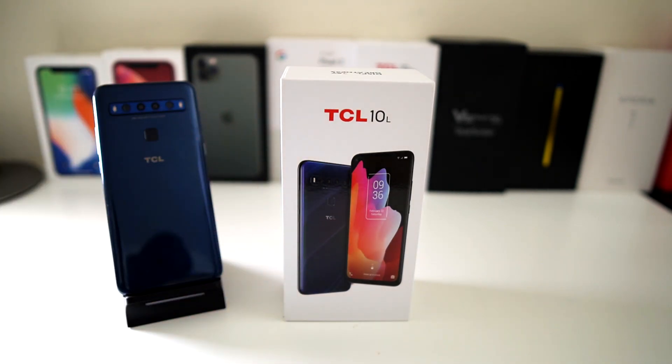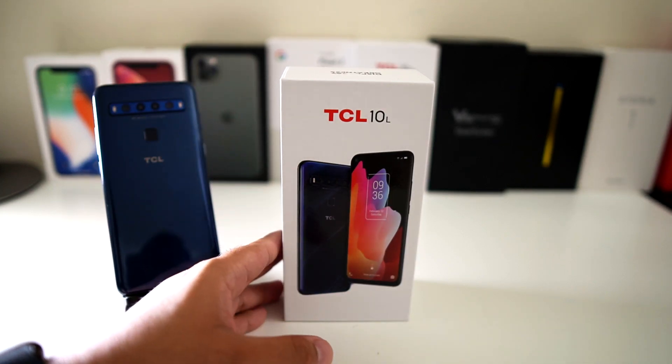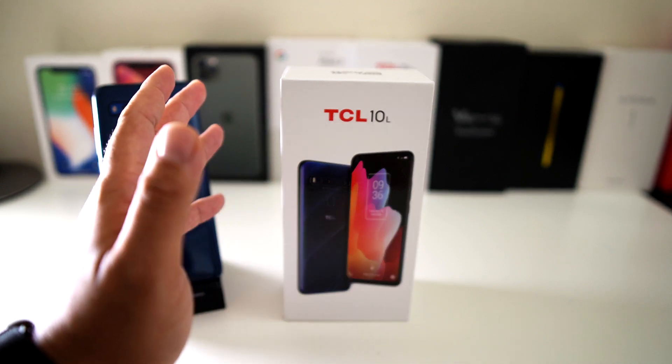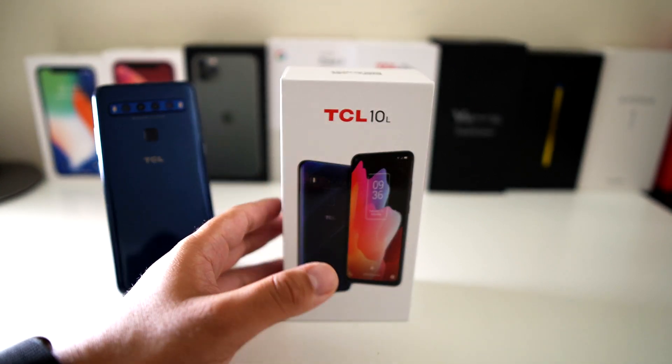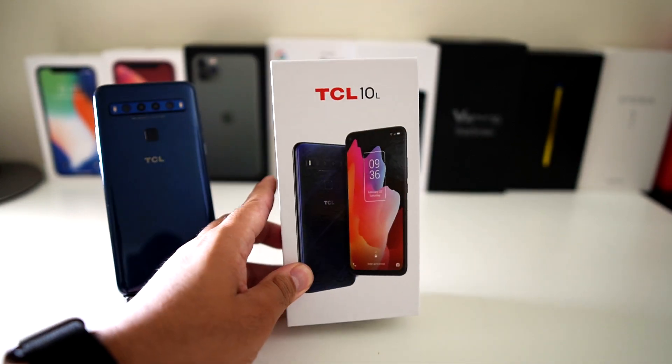Battery life was absolutely outstanding through my testing. I don't do mobile gaming — I play consoles — but for what I do on a phone, I use it for social media, YouTube, Netflix, and all that multimedia stuff, especially with a big screen like this.